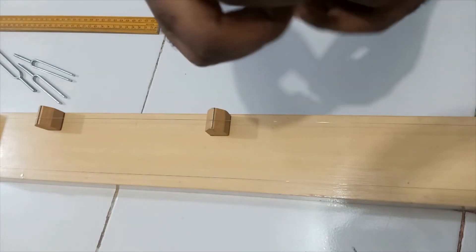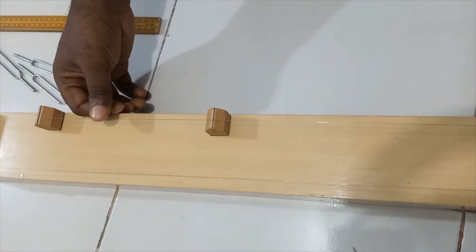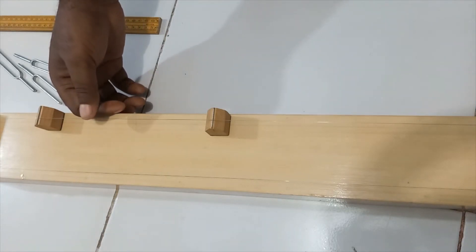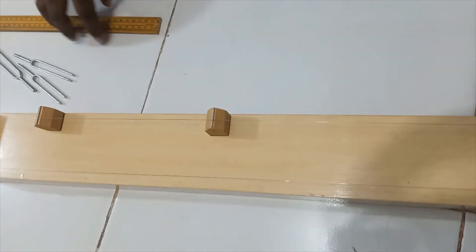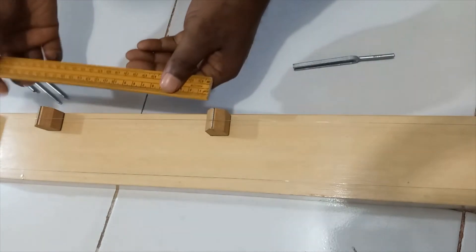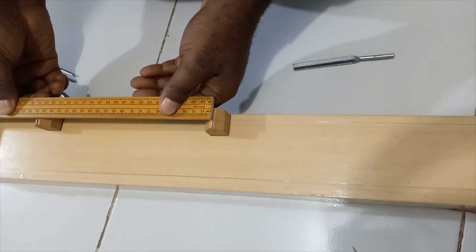Here is the tuning fork of frequency 384 Hz. I sound it and you can see that there is resonance. The measurement here gives me 21.3 cm.